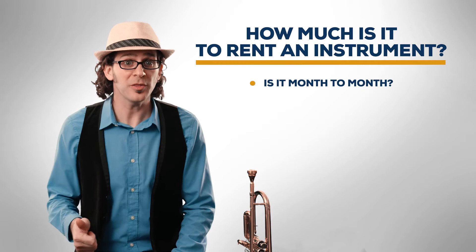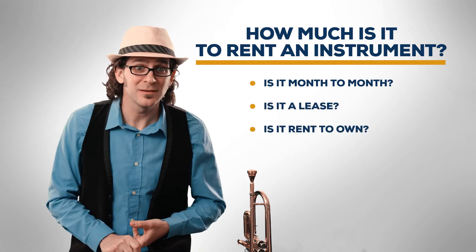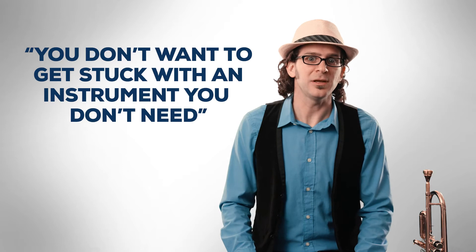First off, is it a month-to-month rental? Is it a lease? Is it a rent-to-own contract? Is there a down payment? These are all factors in what it costs to rent versus owning. The music store or rental rep will of course say you should definitely rent, exclaiming, you don't want to get stuck with an instrument you don't need. Wait a minute — did the rep just basically say your new student is probably going to quit?